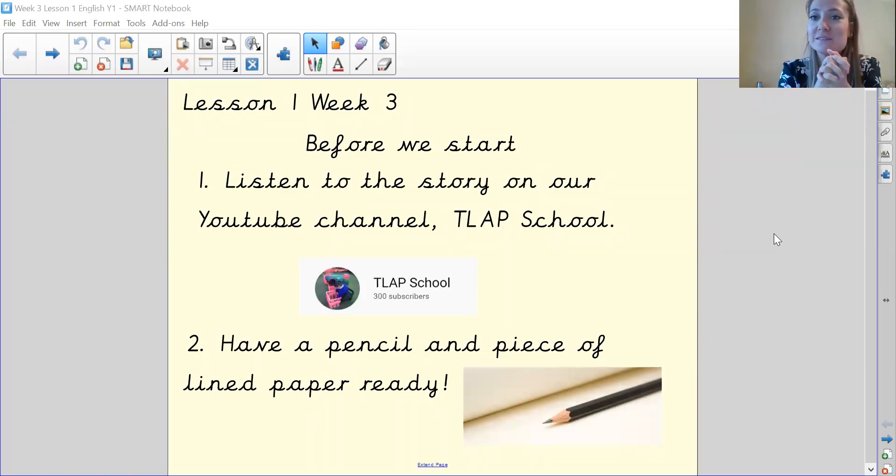Hi everyone, it's Miss Hargreaves here again and we're going to be doing our first English lesson of the third week, all about the Billy Goat's Gruff. This week we're going to focus on writing the story. Before I start, make sure you've listened to our story on our YouTube channel and have a pencil, a piece of lined paper ready and your brains.